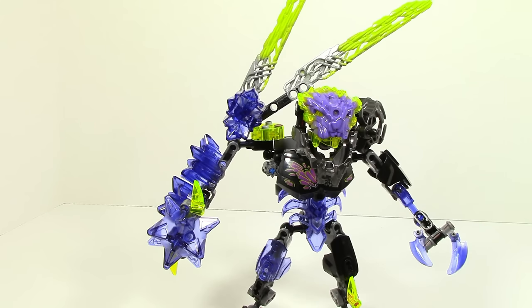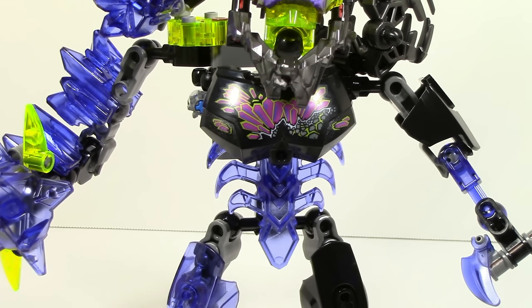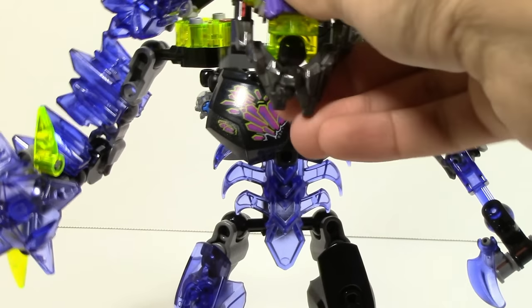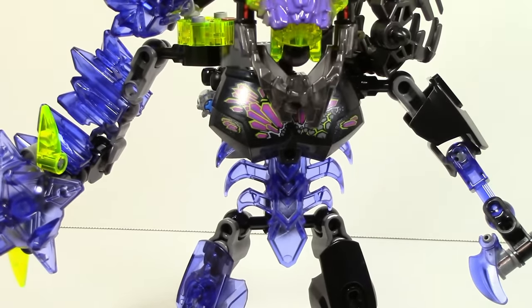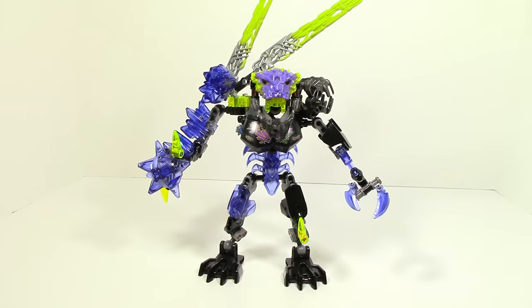Another thing to quickly point out is his special printed piece — it's pink now, which is kind of weird because the rest of the set consists of black and trans purple, so the pink really doesn't fit in. For the most part it is covered up by his jaw, so it isn't really too big of a deal, but it is just kind of weird to see.